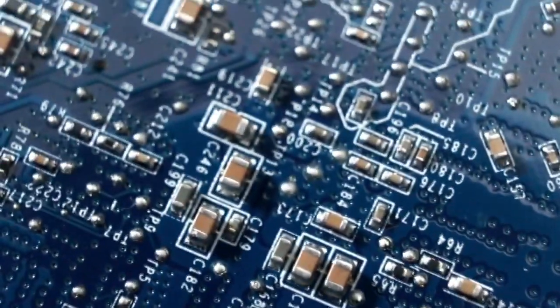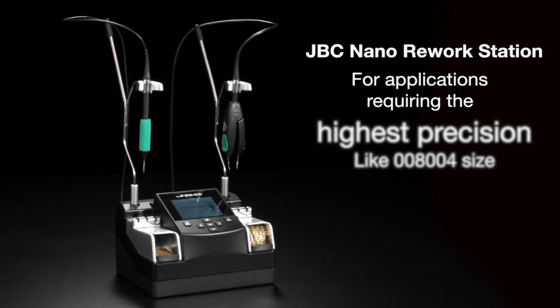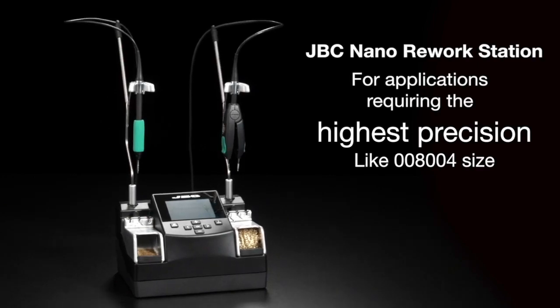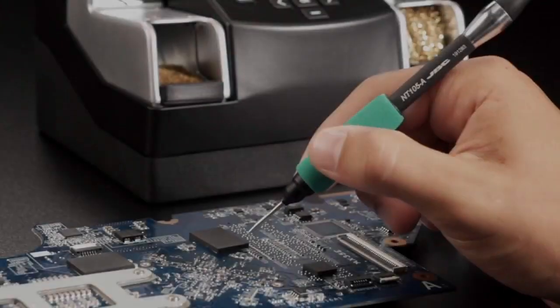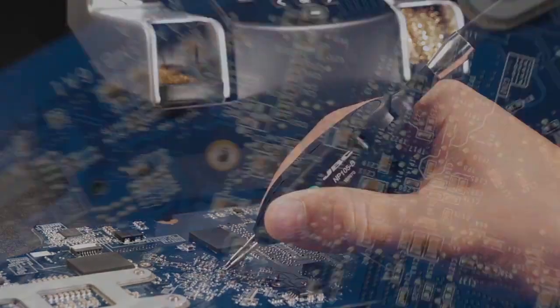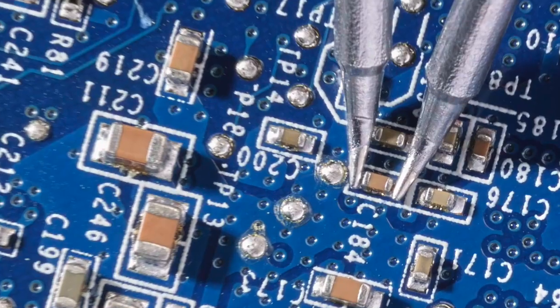What can you expect when dealing with micro components? The JBC Nano rework station is the best solution for soldering and desoldering the smallest components used nowadays in the electronics industry. It works simultaneously with the NT105 iron and NP105 tweezers that you can combine as you wish to adapt the station to your necessities.